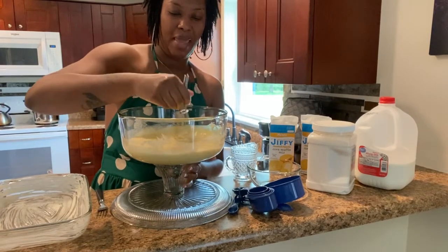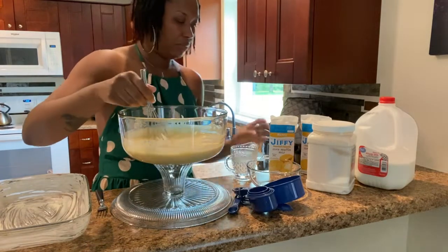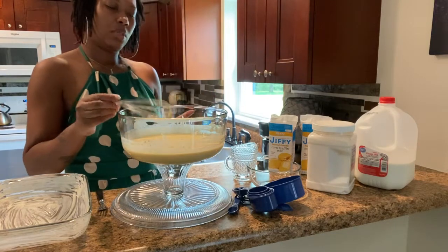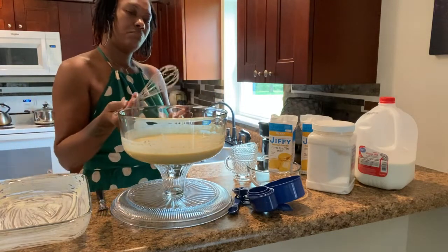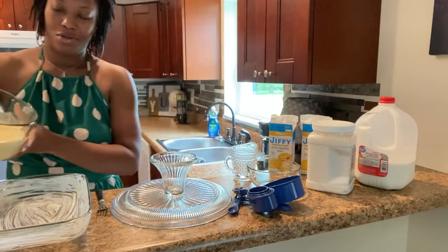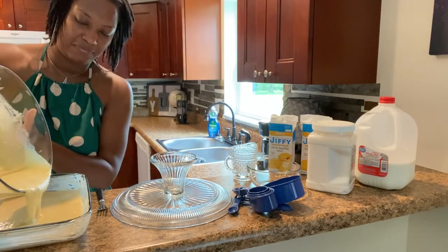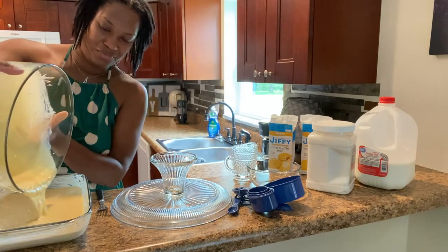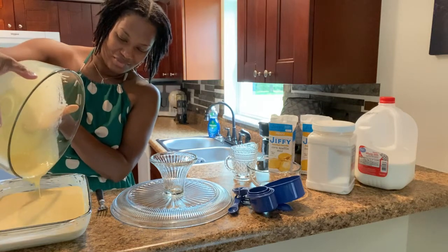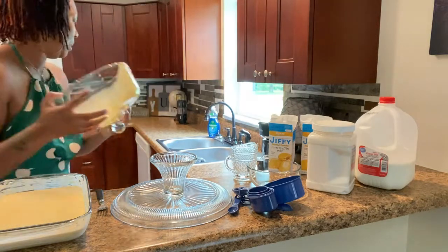So you guys, whenever you're cooking, whenever you're baking, it's good to follow the directions on your boxes, but sometimes it's okay to step outside of the box. Sometimes you want to kick your recipe up a notch. You don't have to always be simple and go directly by the book — you want to make sure your stuff has a nice flavor and your family is enjoying it, you know, asking how did you make that? Just look on the back of the box. We don't have to tell anybody we did our own little twist to it.